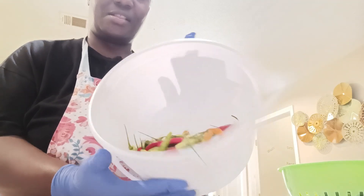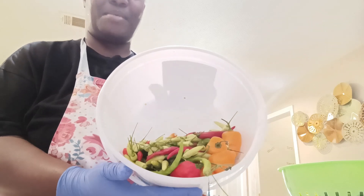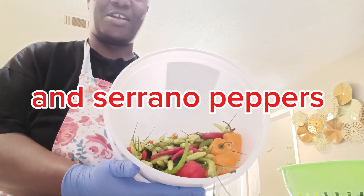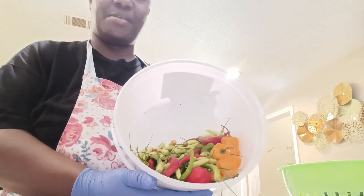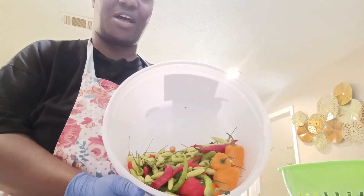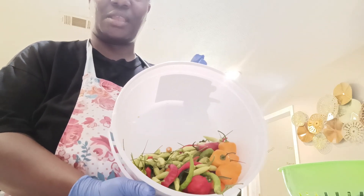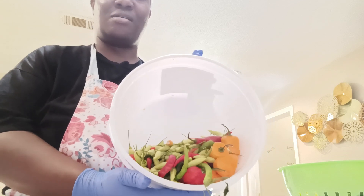This is a mix of habanero, ghost pepper, cayenne pepper, and tabasco pepper. I imagine that this blend right here is going to be very, very hot. It might make maybe a small amount of hot sauce, but I don't believe that it's going to have that signature red look to it, because most of these are green.